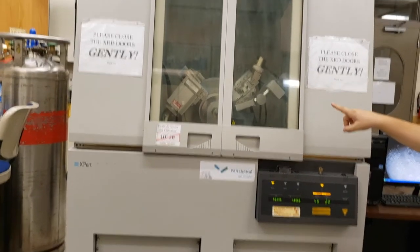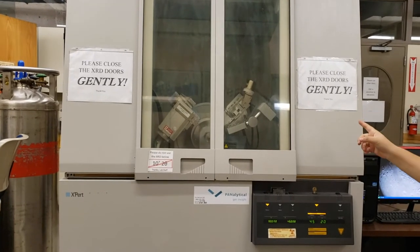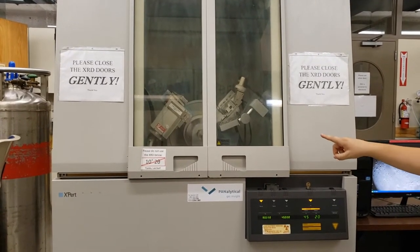Inside, on the left, you can see the source. On the right, you can see the detector. In the middle is where the sample goes.